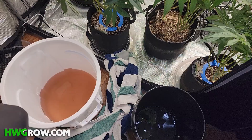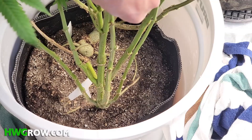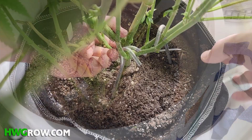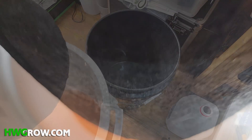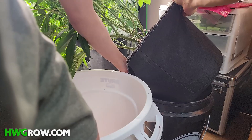You basically want to submerge the pot until the water is about an inch below the surface of the soil. This allows all of the soil below the top two inches to get fully saturated. Keep this pot submerged for 8 to 12 seconds, then quickly lift the fabric pot up and over to the five-gallon bucket. You want to place it on top at a 45-degree angle and let the water drain into the bucket. Fabric pots tend to trap water on the bottom, so by angle draining, you're preventing over-watering.